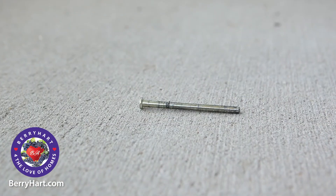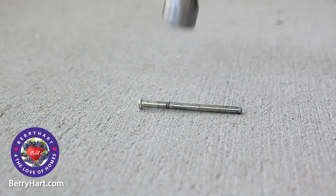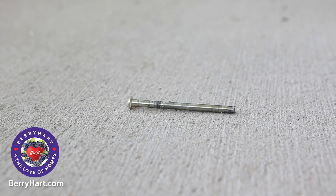On a solid surface, such as a driveway or sidewalk, tap the center of the pin with a hammer. The goal is to create a very slight bend in the pin.